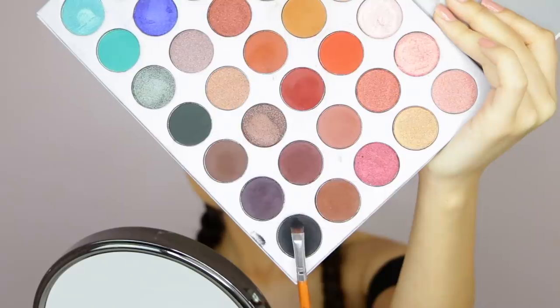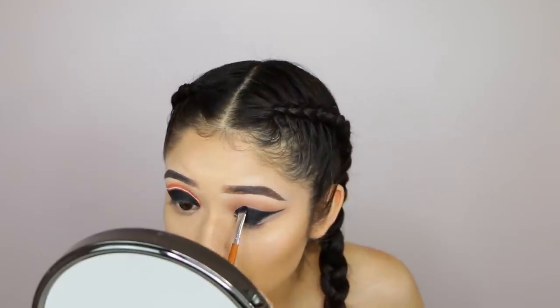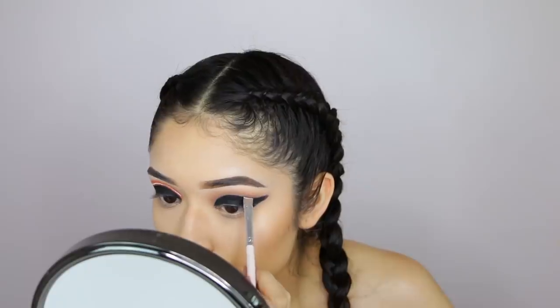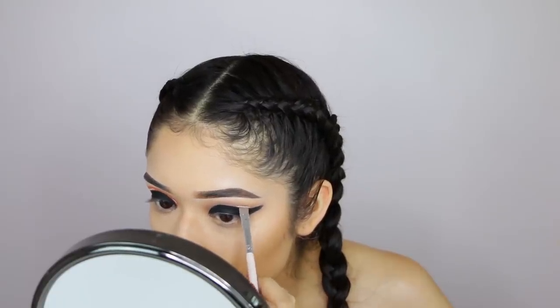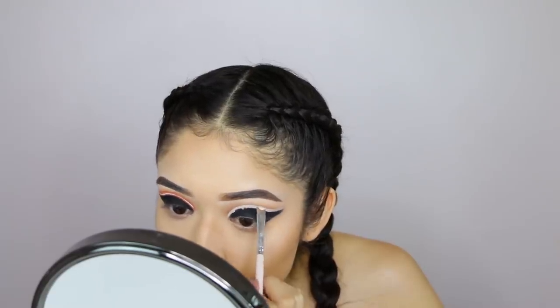To set it, I'm going to use a black shade from the Morphe palette. Continuing with the same concealer, I'm going to apply it above the black shadow — this is pretty much where I'm going to be applying the orange color for the neon stripe.